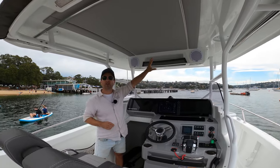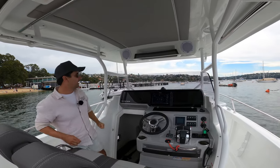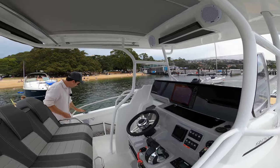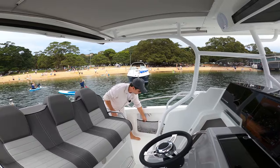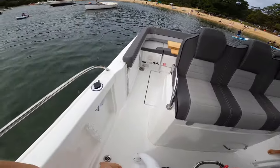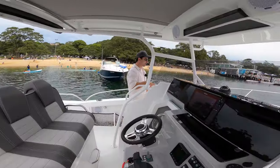There are some speakers up top and a little ledge — perfect for small safety items you need to access at short notice. There's a sliding door into the cabin which we'll look at in a moment. For practical fun features, we've got rod holders in the deck, space for ropes and bits and pieces in the netted storage here, and on the starboard side there's long storage for boat hooks, fishing rods and the like.